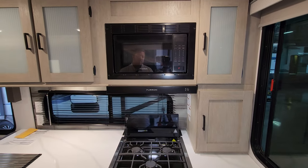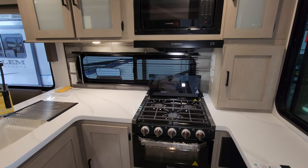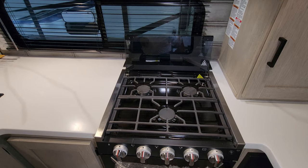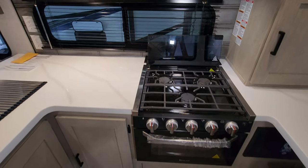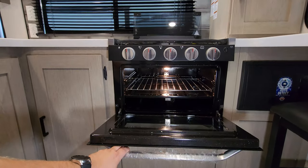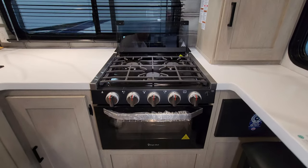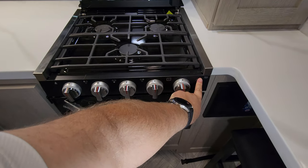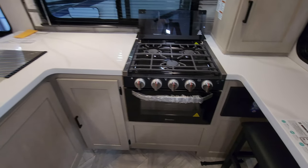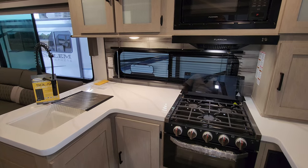Back here you have a Furion microwave, Furion hood range light and fan, and they went with a Magic Chef oven. So you have a three-burner gas stovetop with a flip-down glass lid. You have the glass front and little light-up knobs — you can turn on either the knob part or the oven. The window behind the stove area does open.